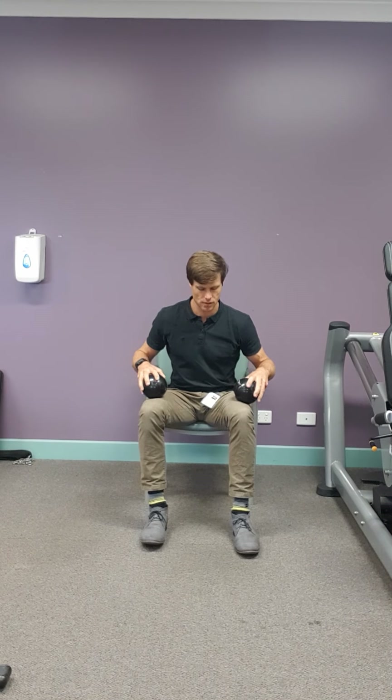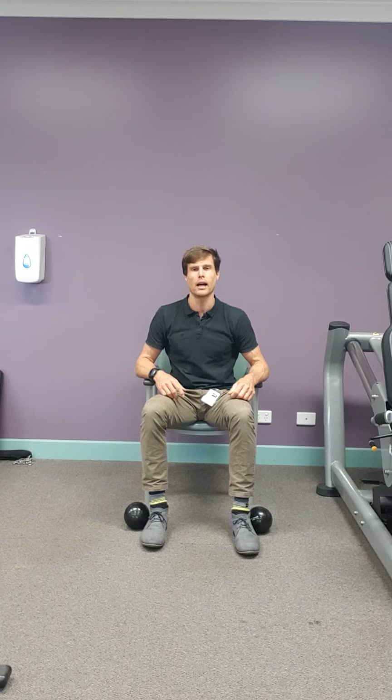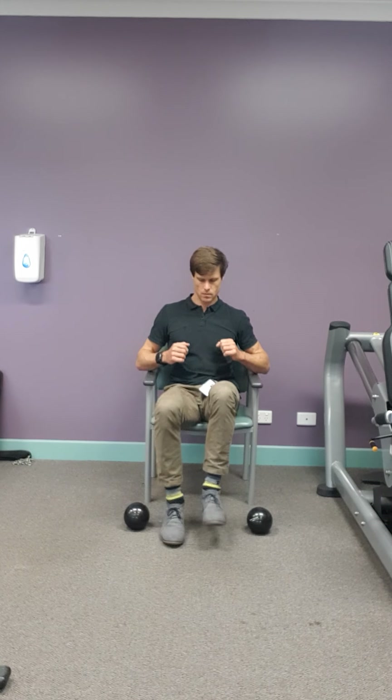Now we get to have a little break with the arms. Put these just beside you. To get your heart rate up, we're just going to start off with a little bit of a run. You can make some noise with this — you don't have to be gentle. Just running on the spot.